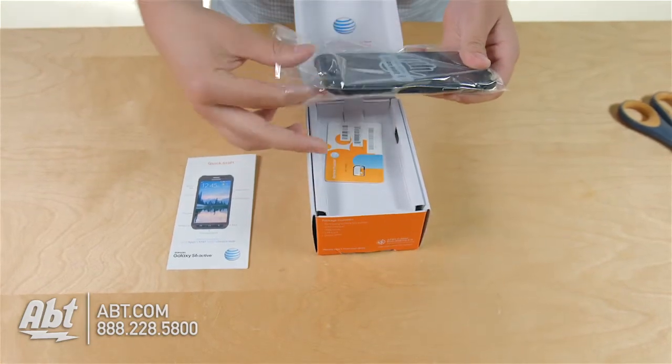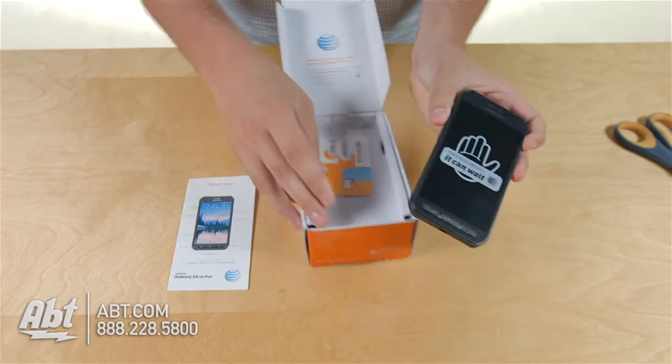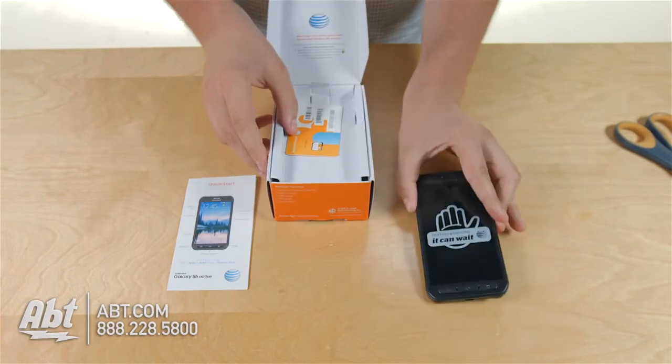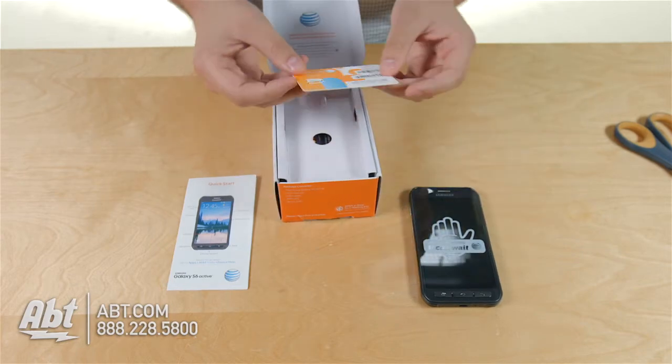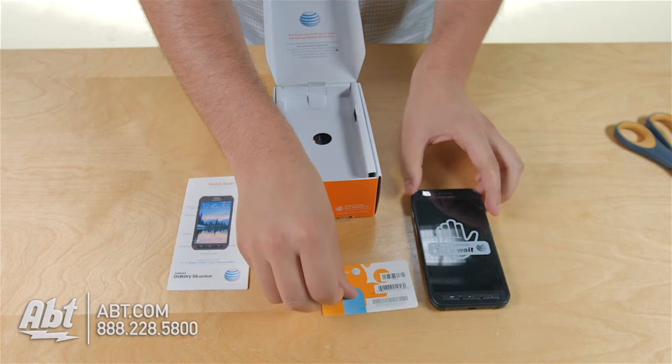Here's the S6 Active itself, so we'll take that out of the packaging and take a look. It feels very solid and it's got a nice rugged exterior. Underneath the phone we have a SIM card for AT&T. If you have a different carrier you might have something different in there.